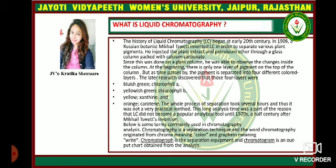Below are some commonly used terms in chromatography. Chromatography is a separation technique, and the word chromatography originates from the Greek words: chroma, meaning color, and graphein, meaning to write.